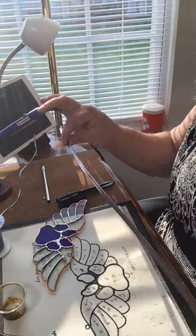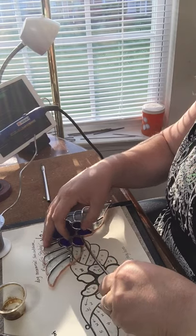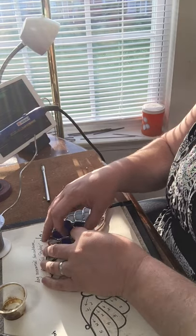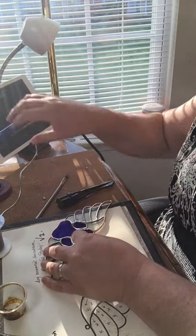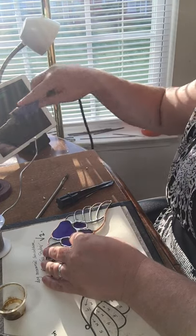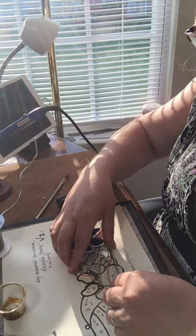I have my piece of hobby came and I find the point I usually want to start — usually it's going to be in one of my inside corners, somewhere that I want to hide my seam. I go ahead and get that attached.